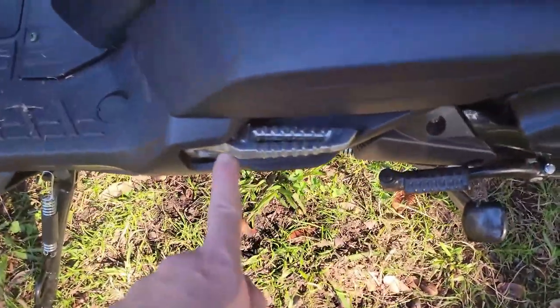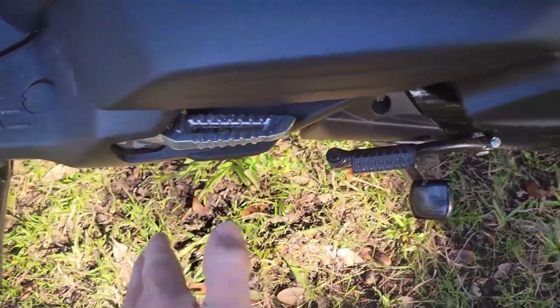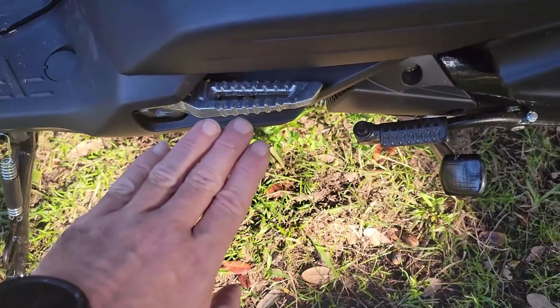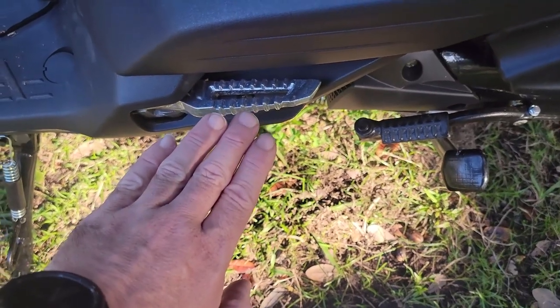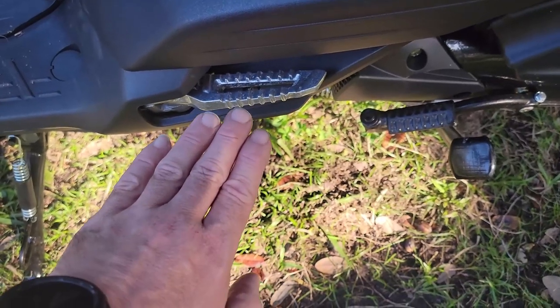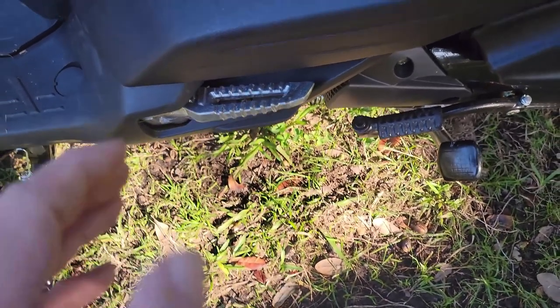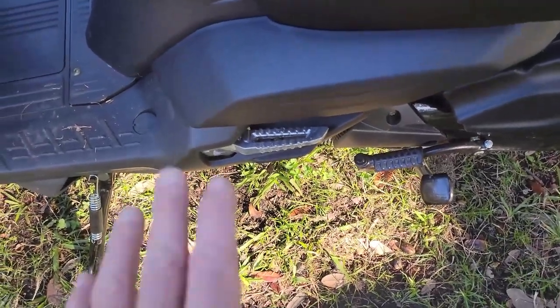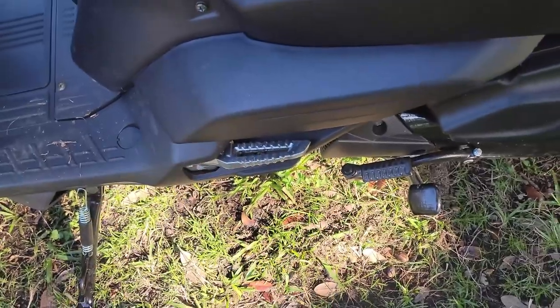These little foot pegs — you push them in and they will come out. They are hard to get to go back in. It takes a really delicate, barely-there push until you feel a little click. Don't go any farther, just stop right there and it will stay. It takes a little practice.